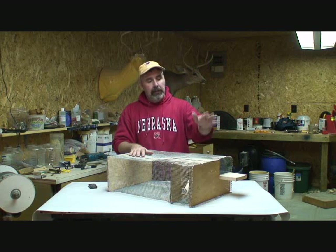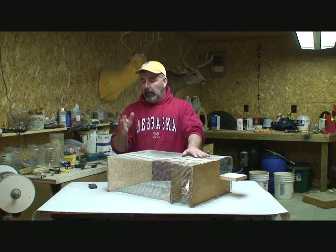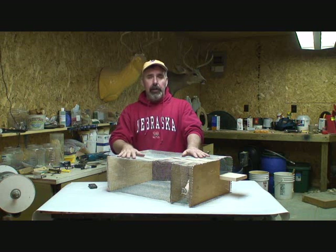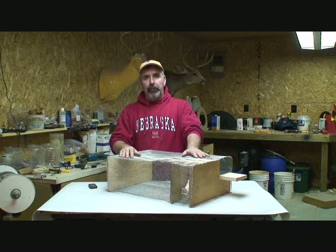That being said, if you decide to build one of these bird traps, just remember you have to check it every day, because every now and then you will catch one of those native birds that you really don't want to harm. So make sure you check your trap every day, release those native birds, and I hope this helps you out.